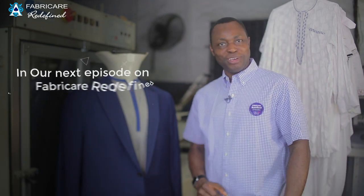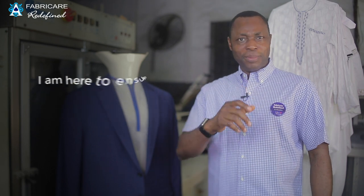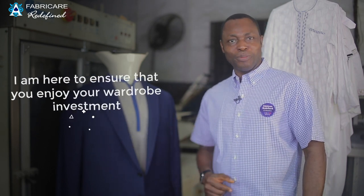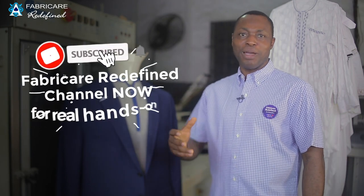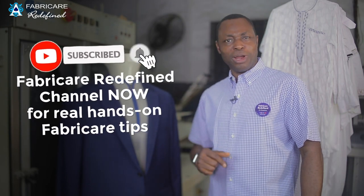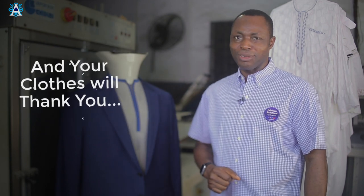In our next episode on Fabri-Ker Redefined, I will be discussing another interesting topic. I am here to ensure that you enjoy your wardrobe investment, so feel free to share, comment, and subscribe to the Fabri-Ker Redefined channel. Subscribe right now for real hands-on Fabri-Ker tips, and your clothes will thank you.